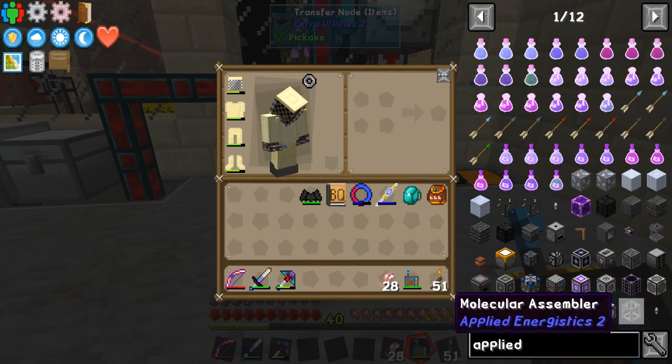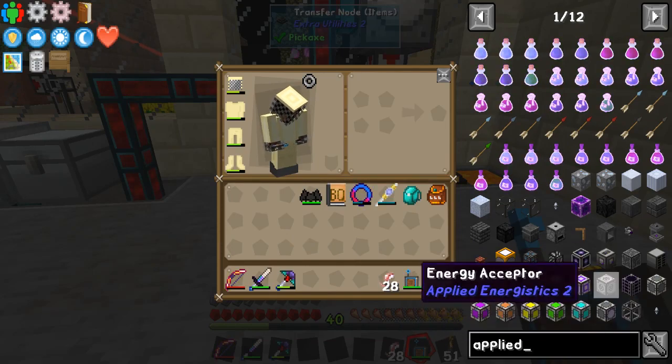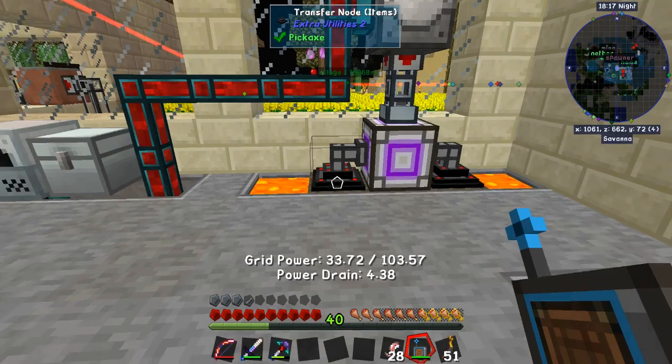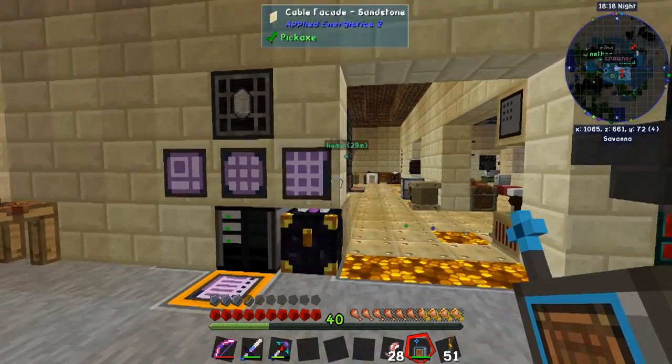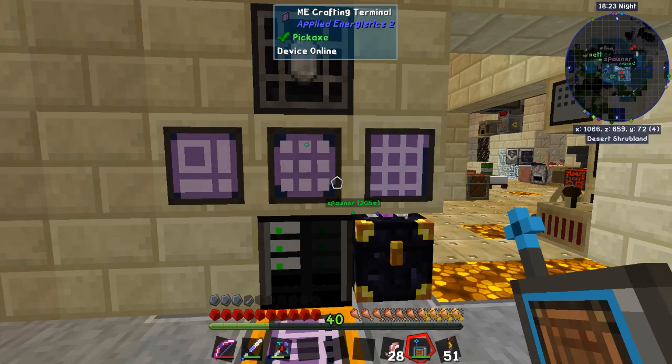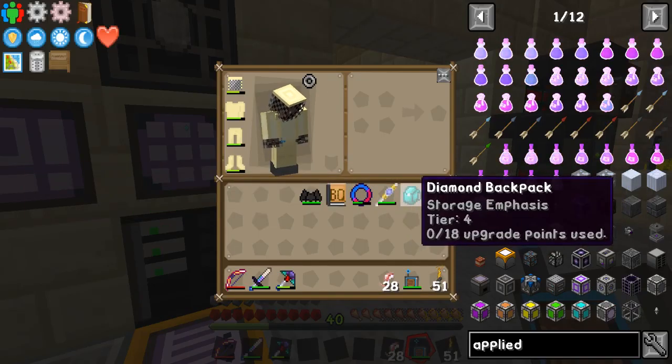Let's see if we can do a little bit of the molecular assembler and get some stuff ready for that. I think it's the dense cable but that's what I got — I'm tied in right now for the moment.